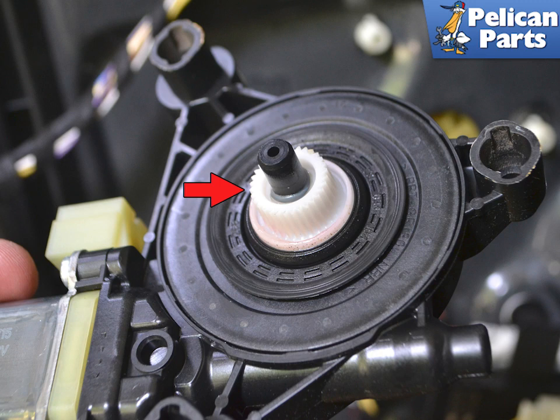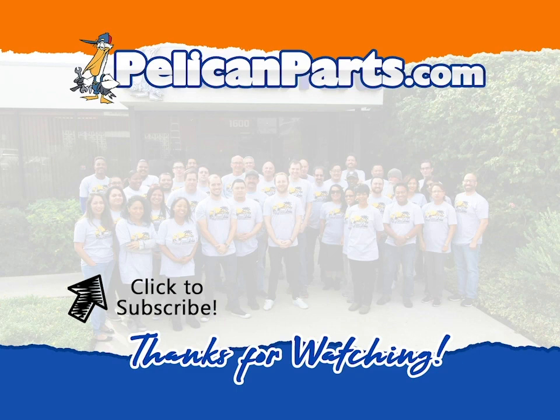To teach the end positions of the windows, reinstall the door panel and start the vehicle. Pull the rocker switch until the window is fully closed, then pull the switch again and the upper position is stored. Press the rocker switch down until the window is fully open, then press the switch down again.